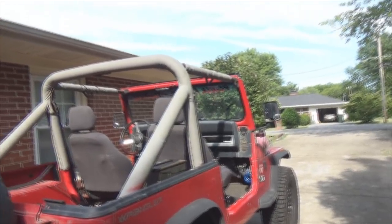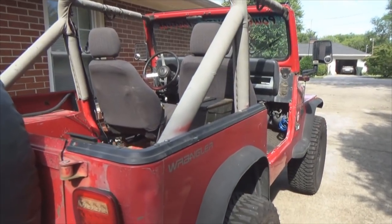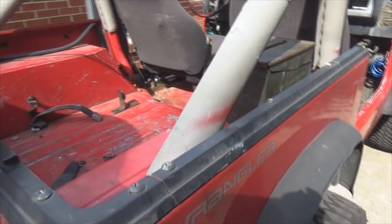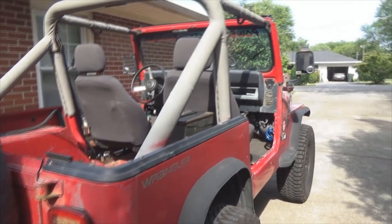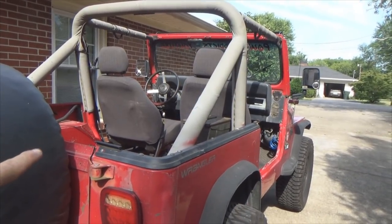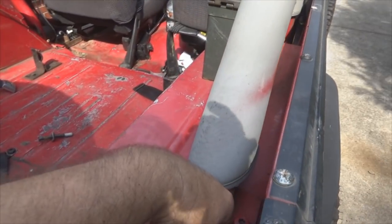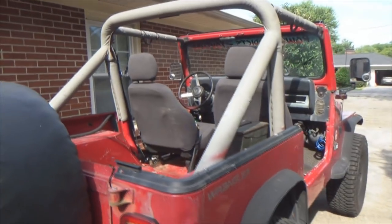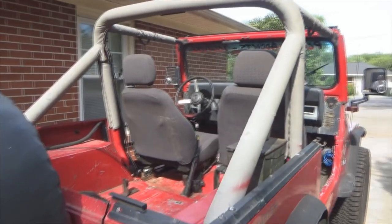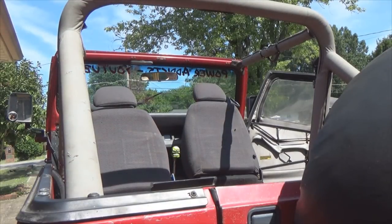The first thing you want to do obviously is take the top off. If you've got a hard top it's in the way, so you want to get it out of the way. I've got a Best Top Super Top, so I've got that frame completely removed right now, because you don't want to be picking up your roll bar and have the top in your way — risking gouging or ripping it. Now before you pull your roll bar off, you will take a couple measurements with your tape measure.